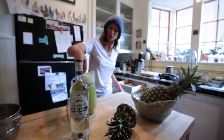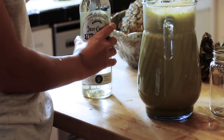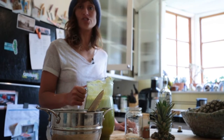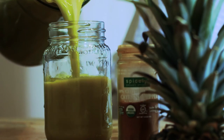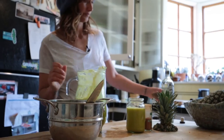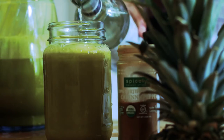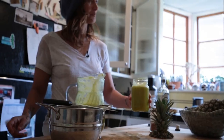Give it a good stir and have your tequila standing by. Now that you have your giant pitcher of delicious golden juice, mix it up, pour it out. Add some tequila. I always like to add a little bit of cayenne pepper on top. And there you go. Bottoms up.